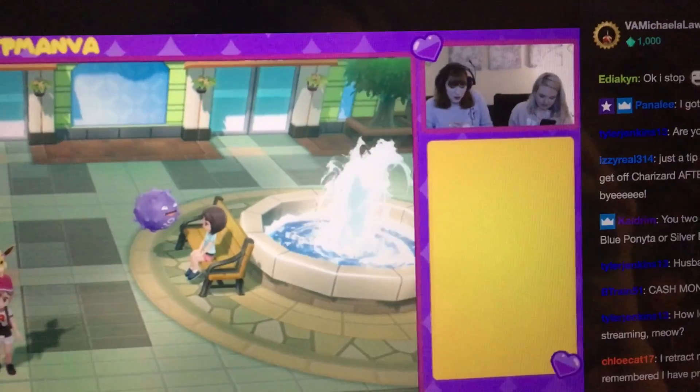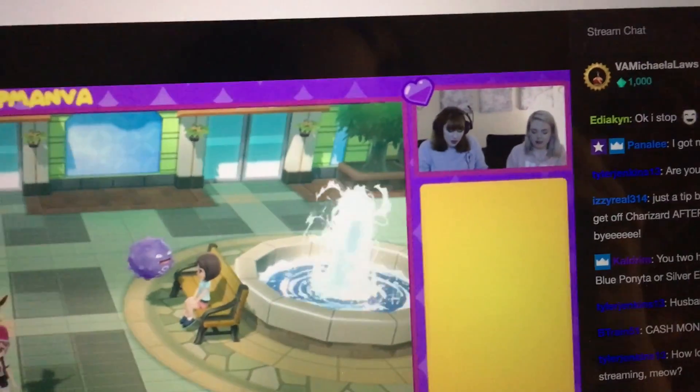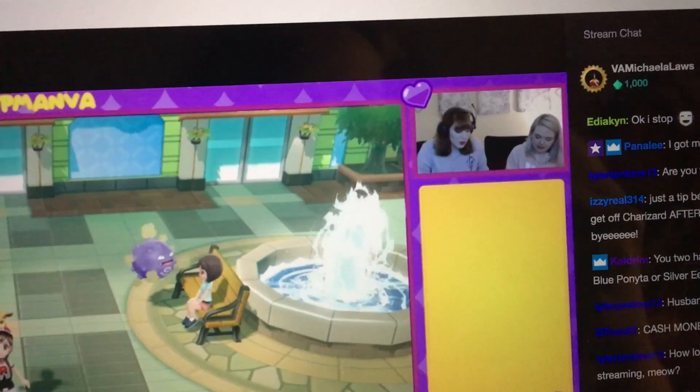Alright, so I took a long nap since I was really tired from staying up all night working on the instrumental. I woke up just in time to tune in to part of Megan's stream with Amanda, so this is really cool. I'm gonna hang out here for a while, then I'm gonna go record.